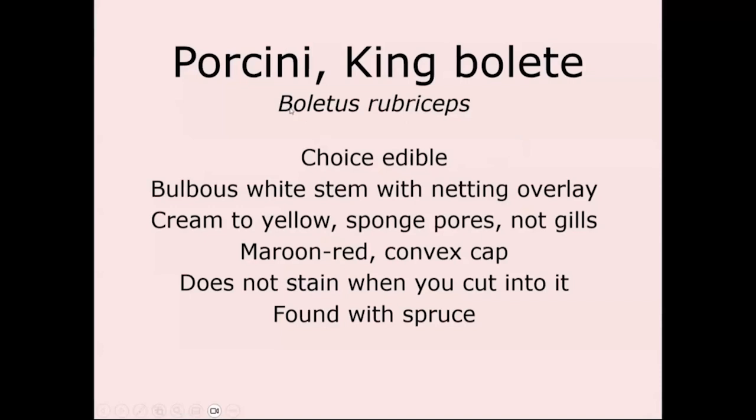Our species is Boletus rubriceps. You may see Boletus edulis in older books, because our species was originally thought to be Boletus edulis, which is another porcini.